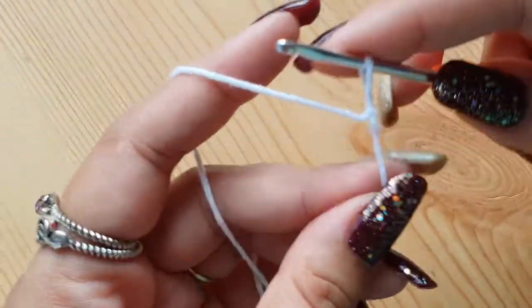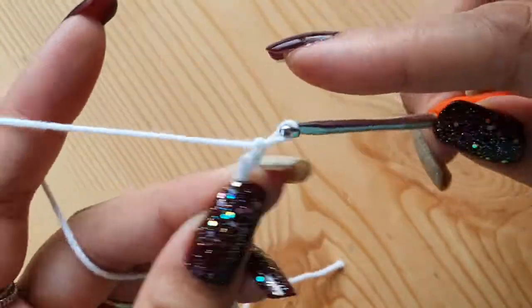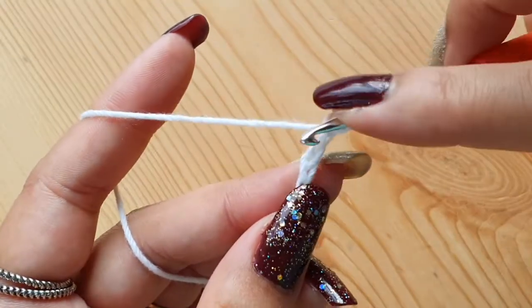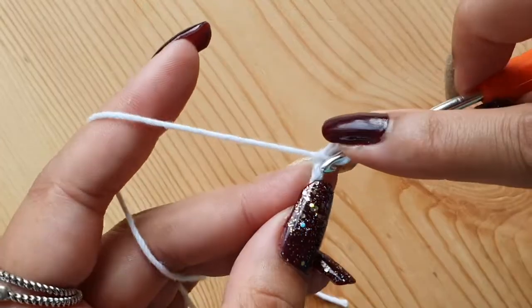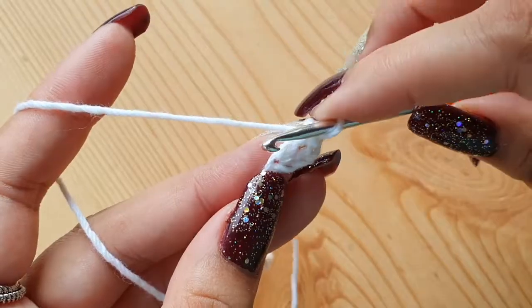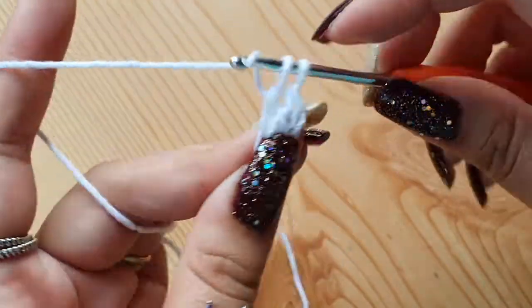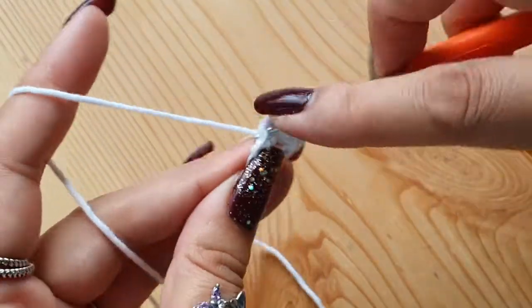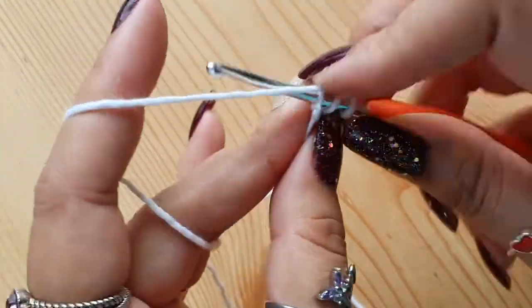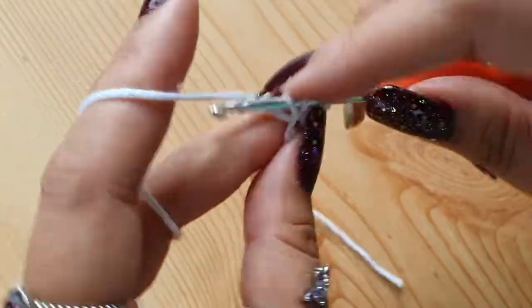We'll start with a slip knot and chain 4. These chain 4 will be counted as your first double crochet. Now we will make 11 double crochets in the fourth chain from the hook — that is the first chain that you made, which is fourth from the hook. Make a total of 11 double crochets in the same chain. With the first chain 4, you will have a total of 12 stitches. Keep making double crochets in that same central chain.